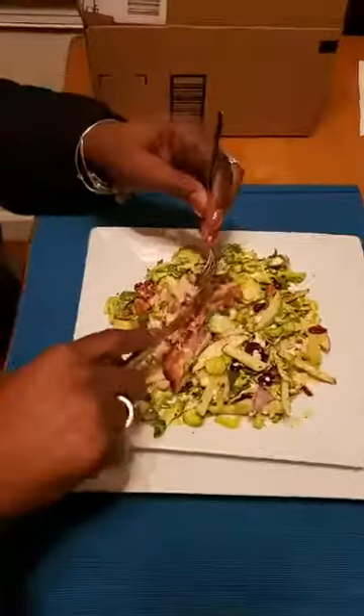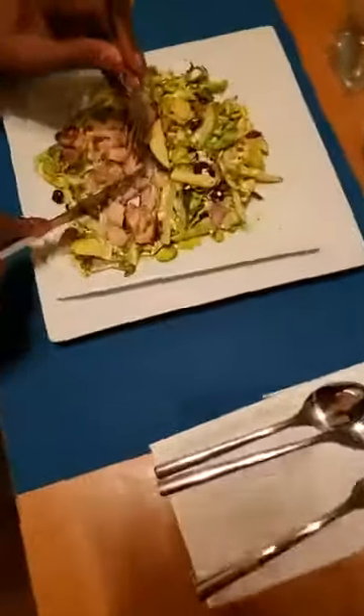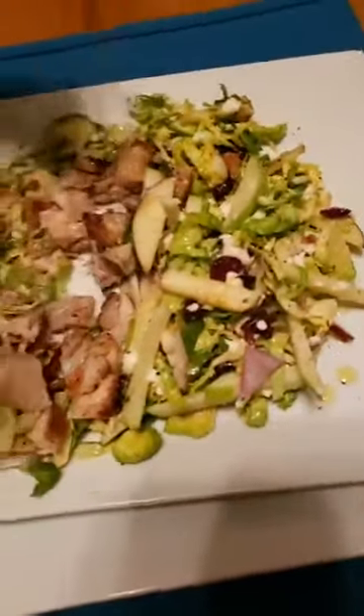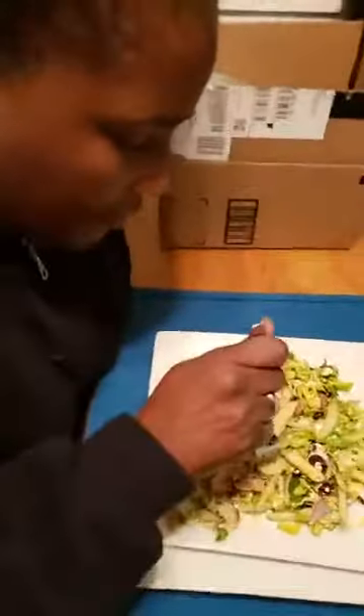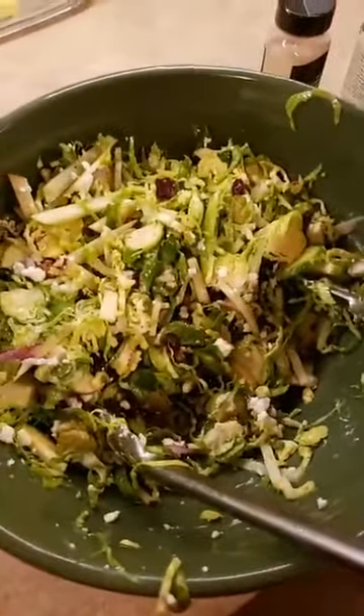I put walnuts in there — my wife says she doesn't have enough walnuts in hers. Kesha said she needs that in her whole life. If you wanna drizzle some more balsamic on there — you don't always have to have a gravy and a sauce and a super drenched salad. Let those simple ingredients shine.